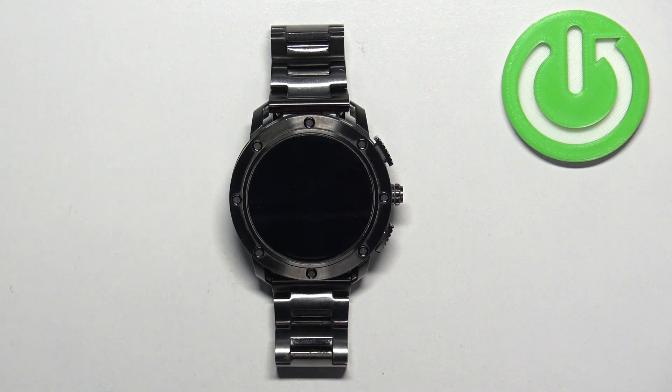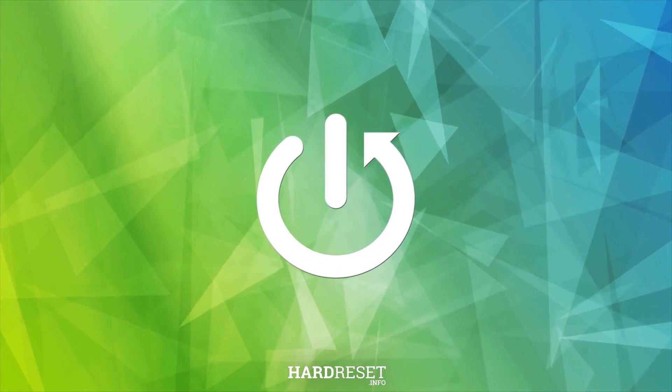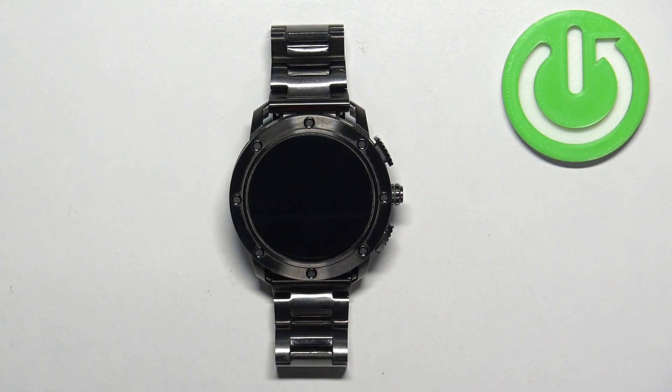Welcome! In front of me I have a Diesel-on Axial watch and I'm gonna show you how to install applications on this watch. Before we start, if you want to install applications on this watch, your watch needs to be connected to the wi-fi network or to the internet, and also you will need to have the Google account copied from your phone.